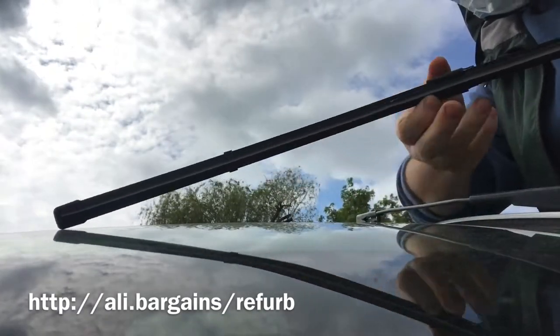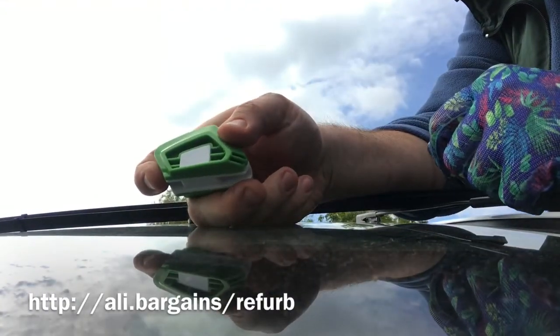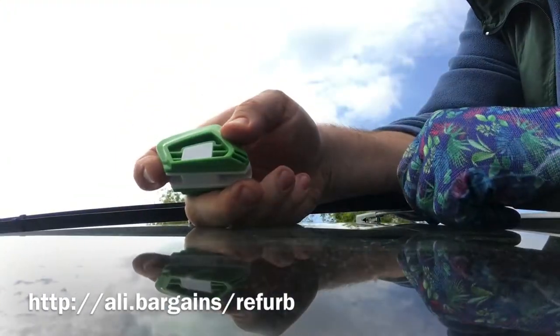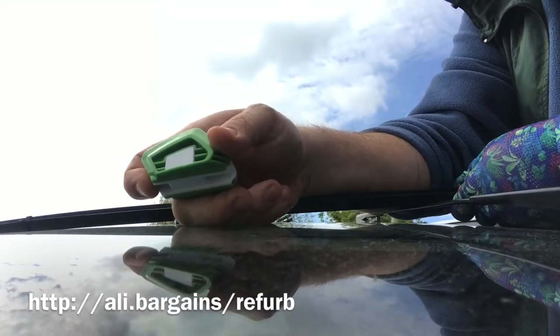First we can just take it out. There's an arrow here showing where the front is, because you need to move it in the right direction so you're cutting with the right side of the blade.